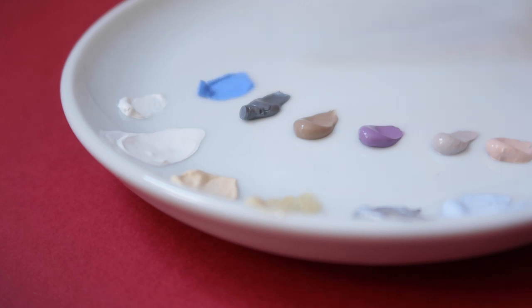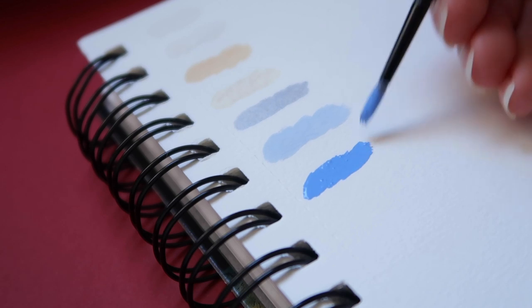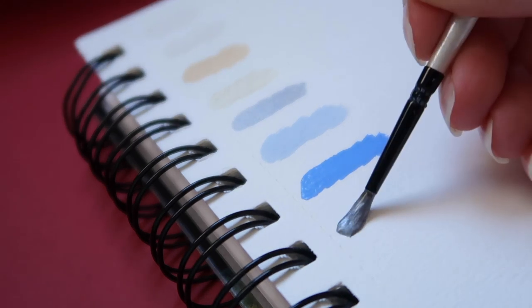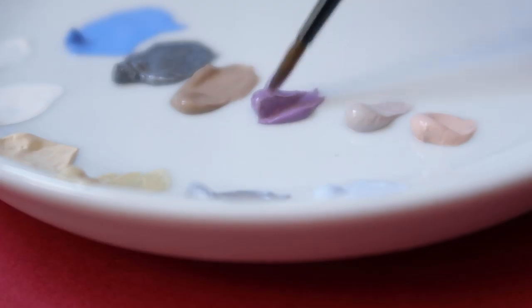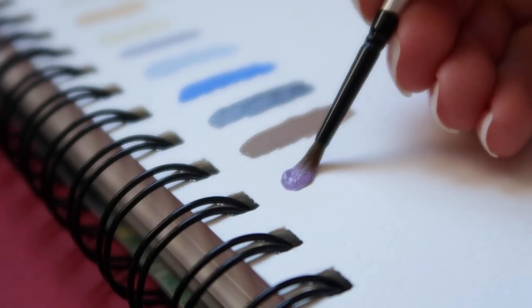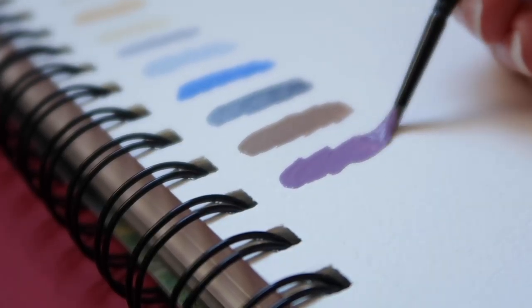For today's video, this is the perfect occasion to talk about whether you need 60 colors or if getting a smaller set would be enough, depending on your artist's level. I will also talk about my personal recommendation of which colors are the most useful to create color combinations and more.